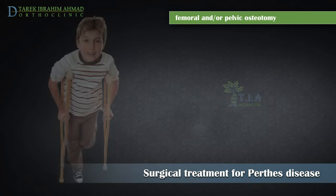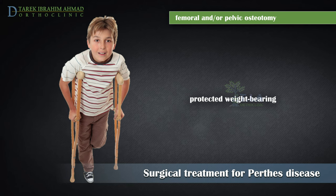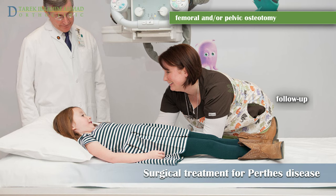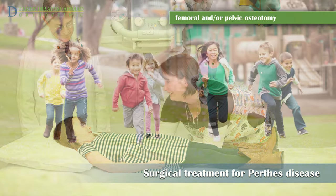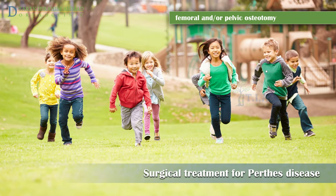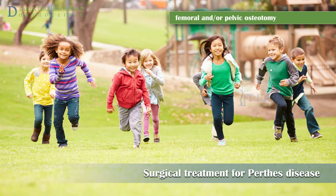After the cast is removed, physical therapy will be needed to restore muscle strength and range of motion. Crutches or a walker will be necessary to reduce weight bearing on the affected hip. The doctor will continue to monitor the hip with X-rays through the final stages of healing. Successful treatment means that the child is free of pain and can return to all previous activities, even if the shape of the femoral head is not ideal.